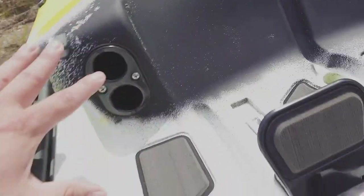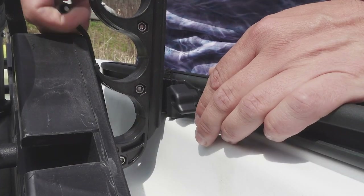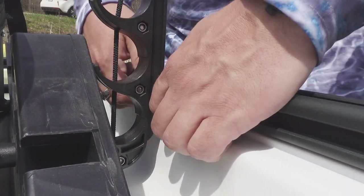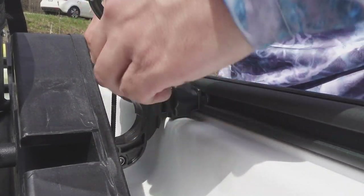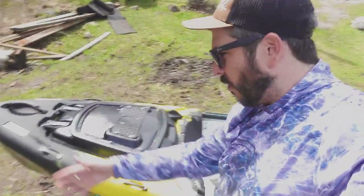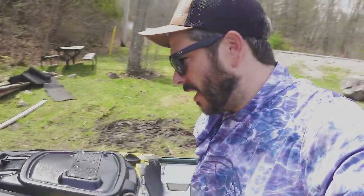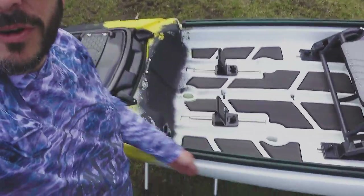Then we have these awesome flush mounted rod holders. Two ports for your rod tips to go into and then there's two pieces down here to kind of lock your rods in place when you start hitting class ones, class twos, class threes if you're super brave. Those flush mounted rod holders are pretty clutch considering this is a river kayak. Going down the river with your rods sitting beside you — if your rod tips are sticking out the sides and you come up to a tree or a rock, your rod's going to grab on that and you have the potential to break some rods. It's really nice keeping everything inside the kayak for river running.